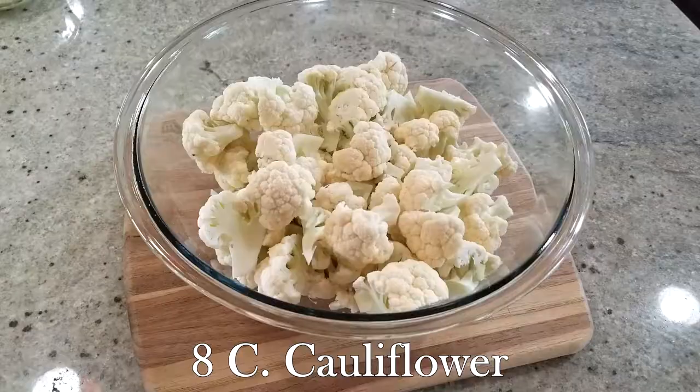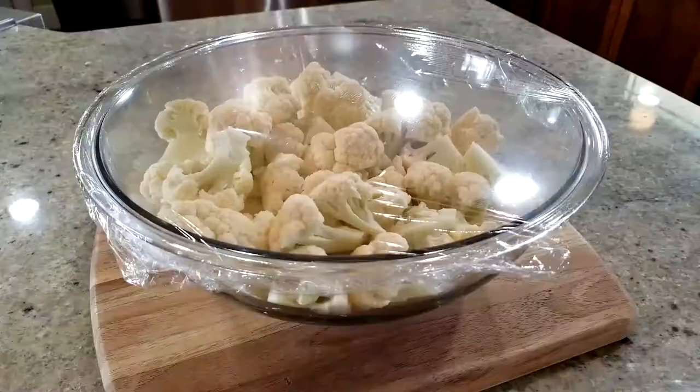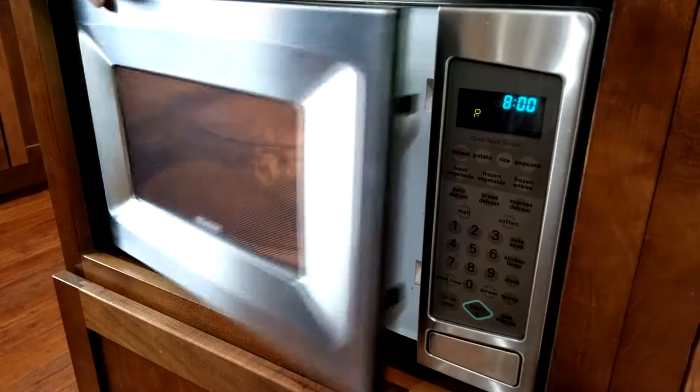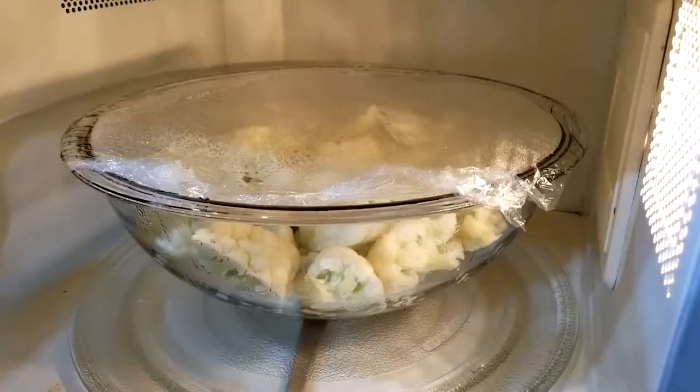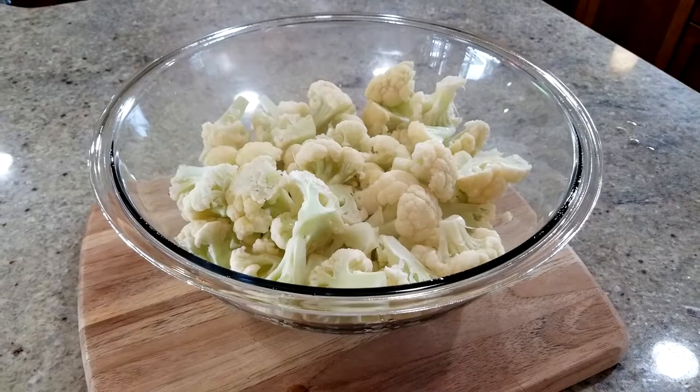The cauliflower needs to steam and then set out, so we're going to take care of that next. For this you are going to need eight cups of cauliflower and one eighth cup of water. Put that in the microwave and steam it between eight and ten minutes depending on your microwave. Once that's done, pull it out, take the cellophane or plastic wrap off, and let that sit out.